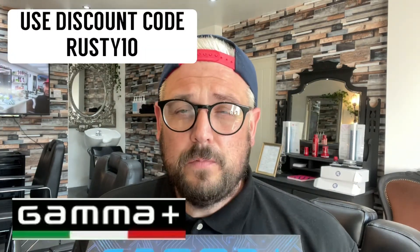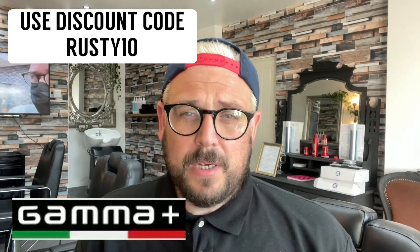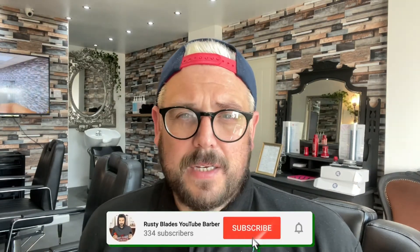So yeah, I'd like to thank Gamma for all these products. If you do want any of the products, you can use code Rusty10 — that'll get you 10% off for any products from Stylecraft or Gamma. They keep sending great stuff and they keep innovating. If you've liked this video, once again smash that like, subscribe and the notification bell. Please leave some comments down below because it does help out. I'll catch you in the next one. Ta-ra!